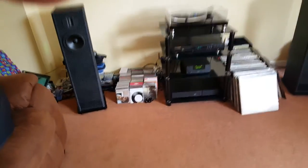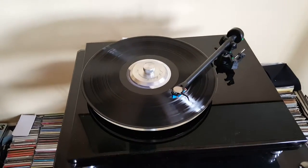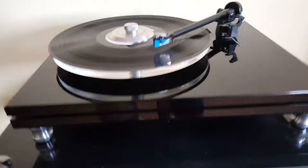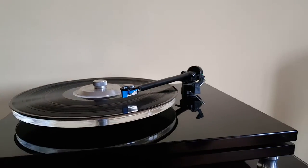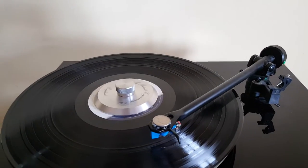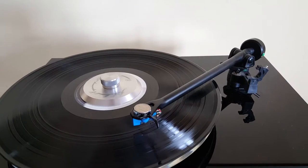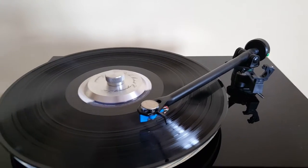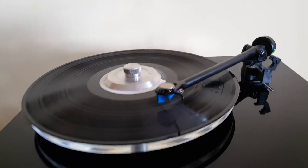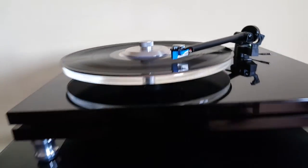Let me show you the turntable, which was built by a friend. It's fairly low-tech in that I went on a forum — I wasn't getting enough bass — and was told to try a little bit of weight on top of the cartridge. I tried numerous coins and it made a big improvement. There's a five pence piece there with a couple of blobs of Blu Tack holding it — low-tech, but effective.